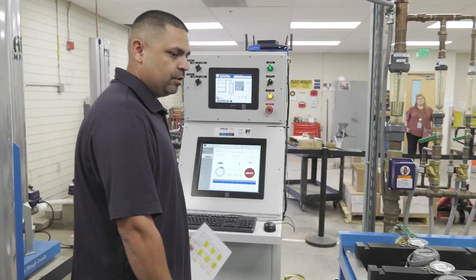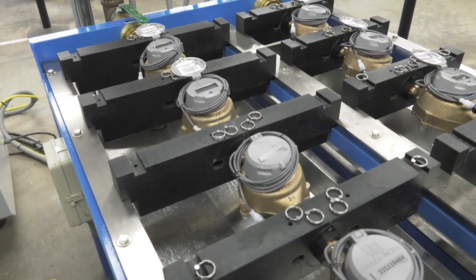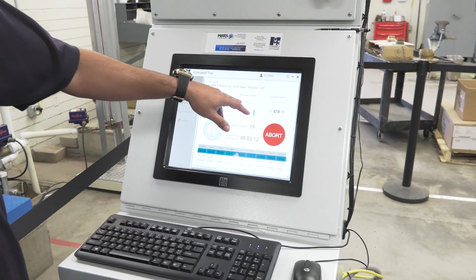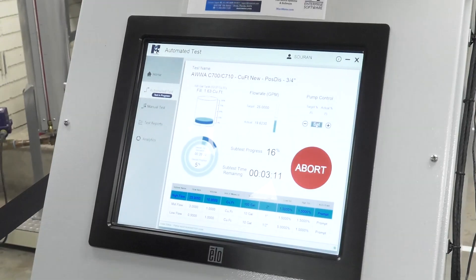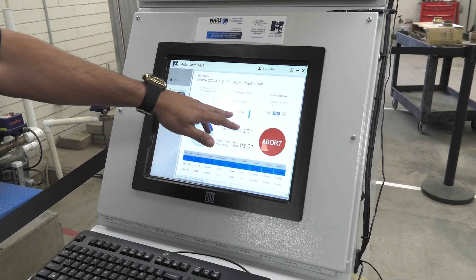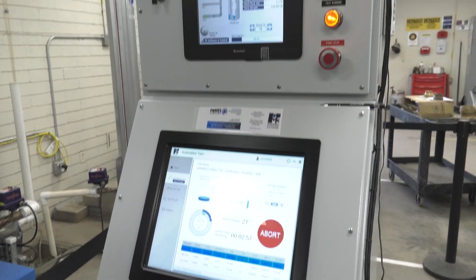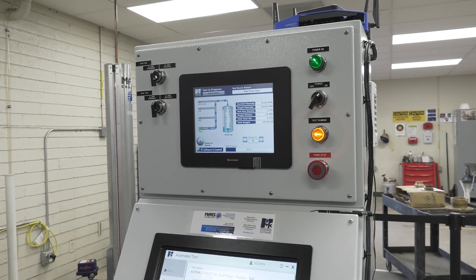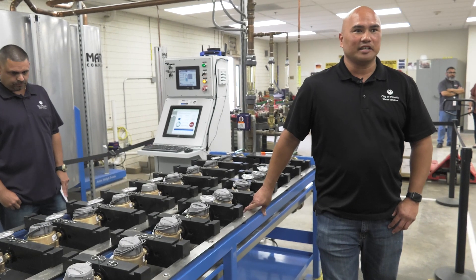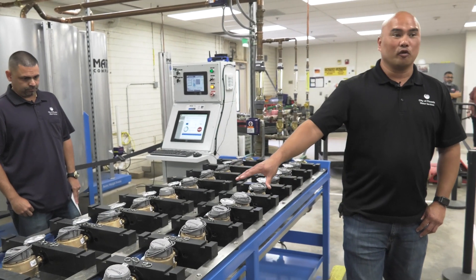Right now we're running the high flow test. I was raising the pump control target in order to get our target of 25 gallons per minute. We need to get an actual flow at about 18.75 or over, and we are. Right now we're showing 19.68 gallons per minute, so right now it's a valid test. The test usually runs about 30 minutes on a full bench.